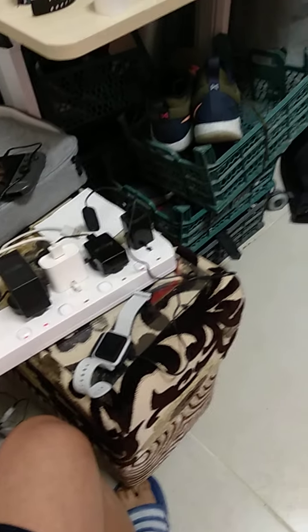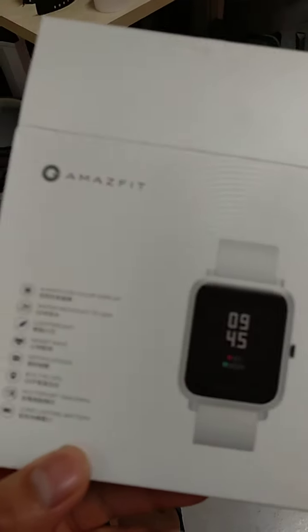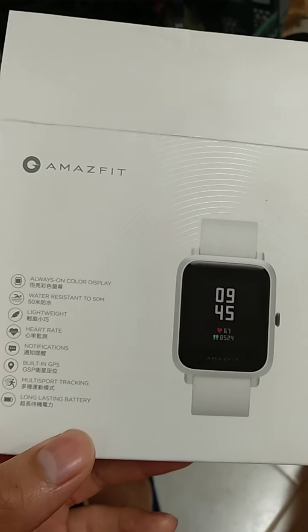Welcome to my review of my Amazfit BIP-S watch. I bought this yesterday from Al-Ani's store in Al-Watan Center in Doha, Qatar.